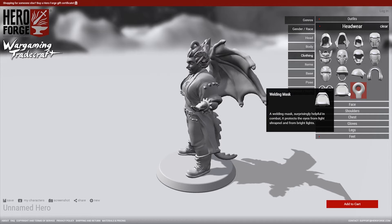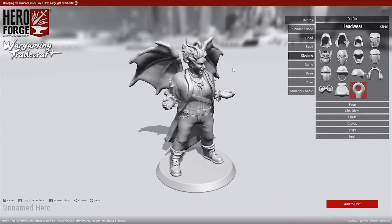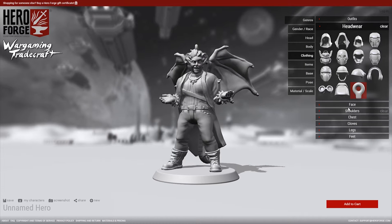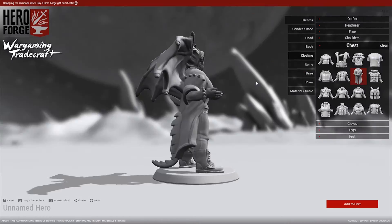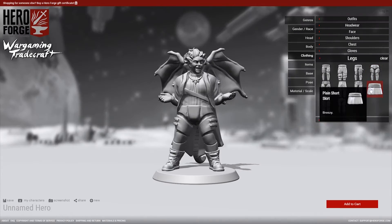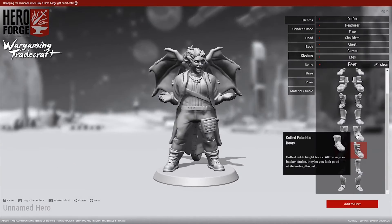Not only can you make a miniature, but you can actually choose a loop here as an option to go on the top so that you can make a keychain or any other item from it. That's really cool. To continue on, there are tons of options to dress your character exactly how you want, and these all stem from the genre you chose at the beginning. You can always go back and choose a different one if you want to add a little bit of flair from another style to your character.